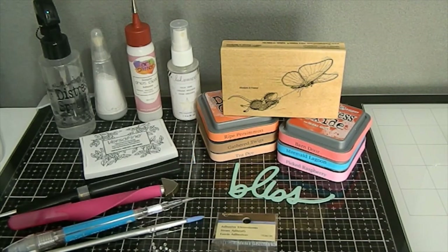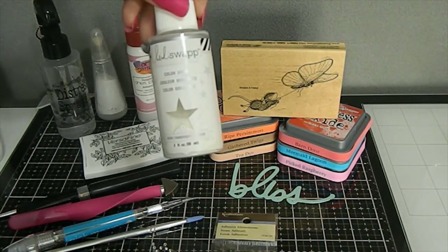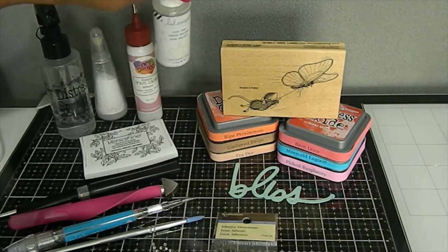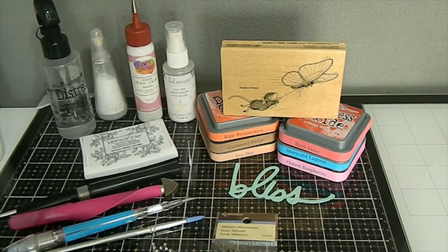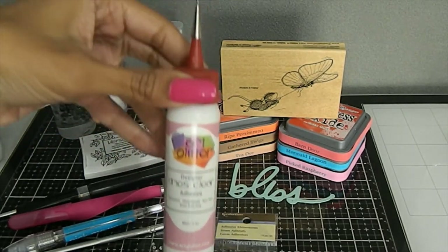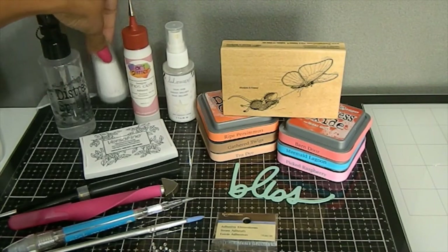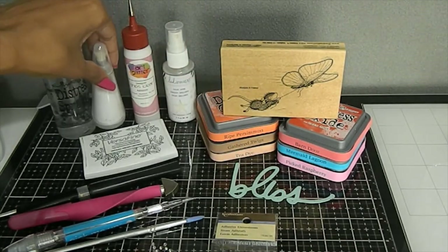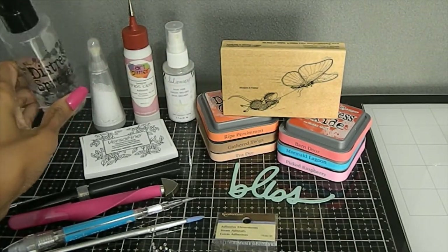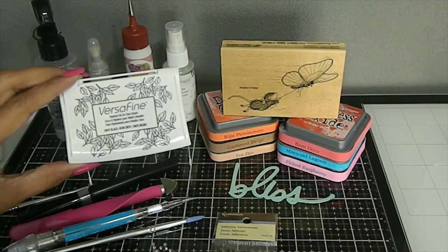In addition to that, I used some other tools. I used the color shine spray — this one is the Sheer Transparent — I've used it over and over and I love it. I also used my new art glitter glue that I got from the craft show this year, which is really awesome because you can get into those detailed areas with that nice fine tip. I also used my anti-static EK Tools Success powder tool because I did emboss on my card.